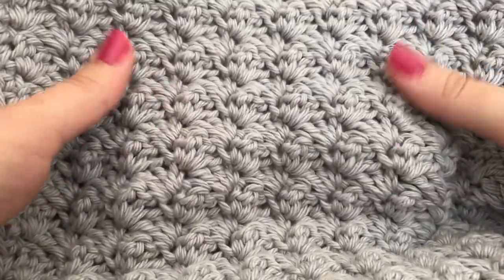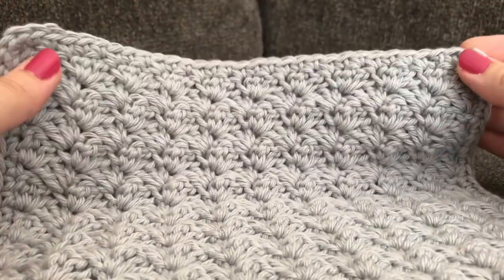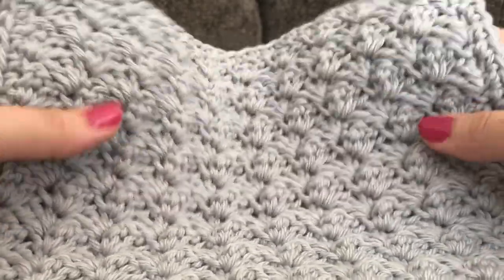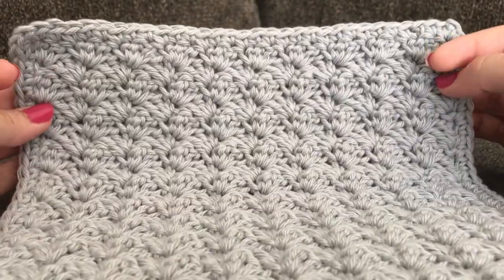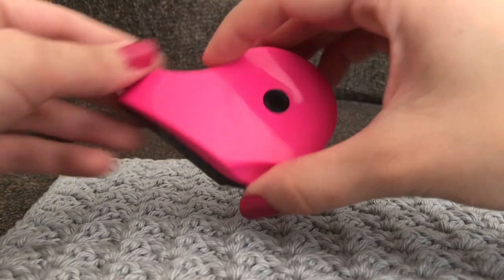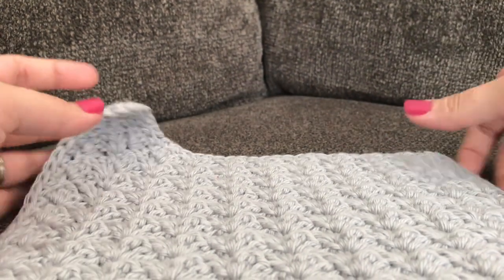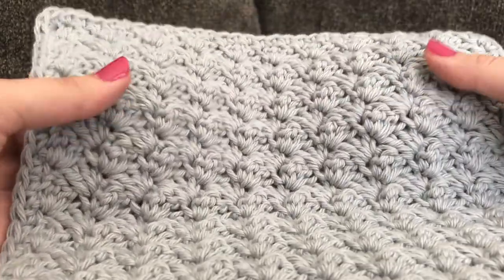I love this textured spa cloth — it's very pretty and very easy to work up using just the 2 basic stitches of single crochet and double crochet. It's one of my favorite stitches I've made. This is what the spa cloth looks like, and you can go ahead and measure to make sure you have the length you need. Mine measures about 9 inches, maybe a little more with the border. You can always customize it to make it bigger or smaller, as long as you keep it in a multiple of 3.